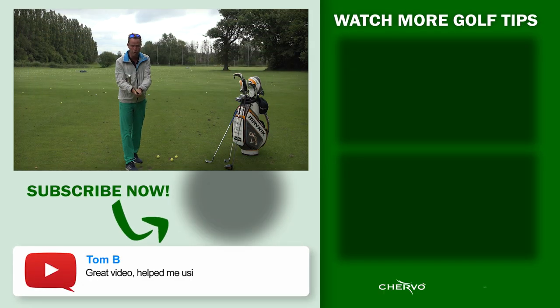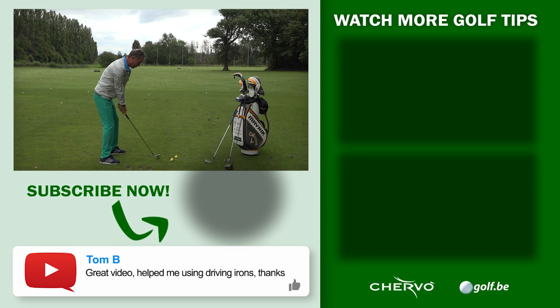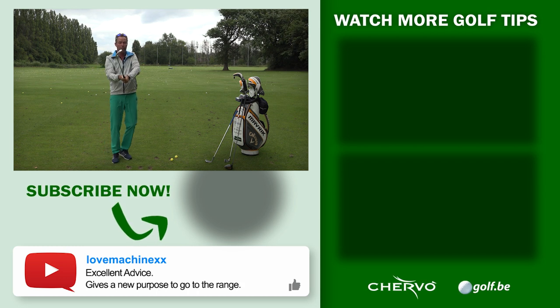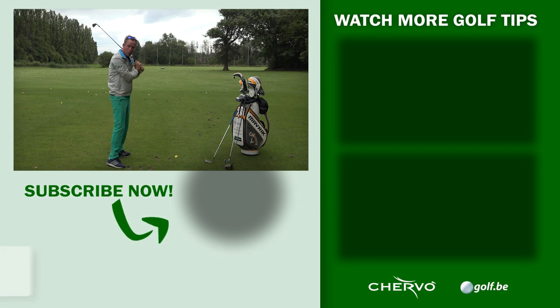Here's a little check: if you push both hands way forwards you'll see that the club is square, so now you know you have a good grip and you can let the club go. If you have the club in a strong position and you push your hands forwards, it will be closed and it will give you a hook.